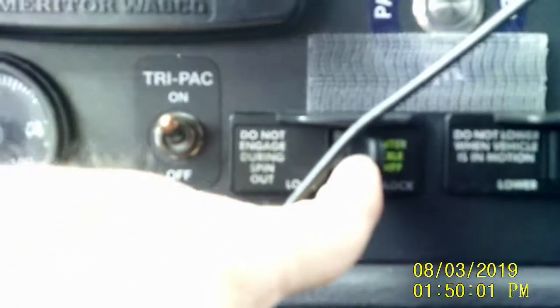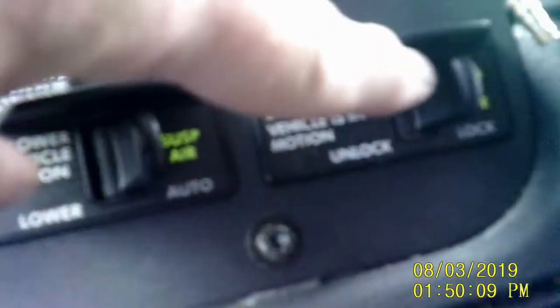This is an axle differential lock. This lowers my suspension. And this unlocks my fifth wheel so I can slide it to adjust my weight.